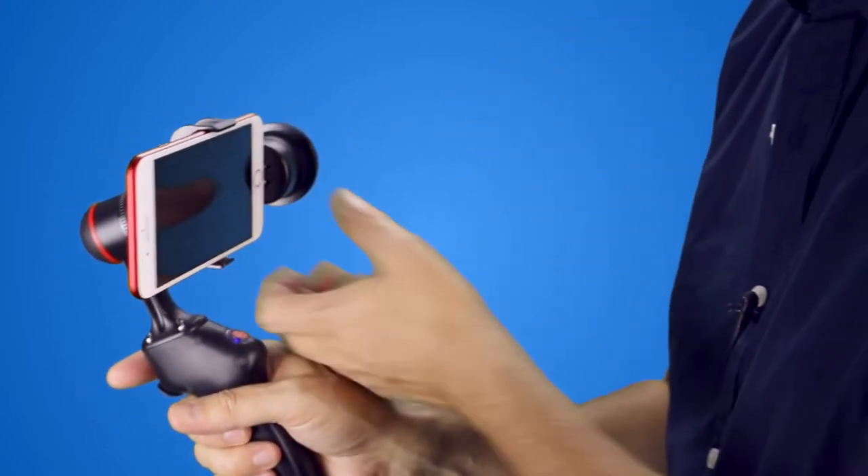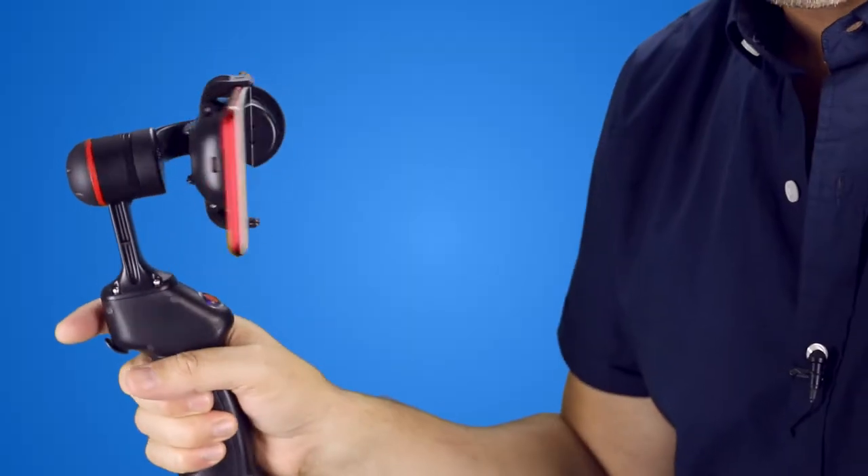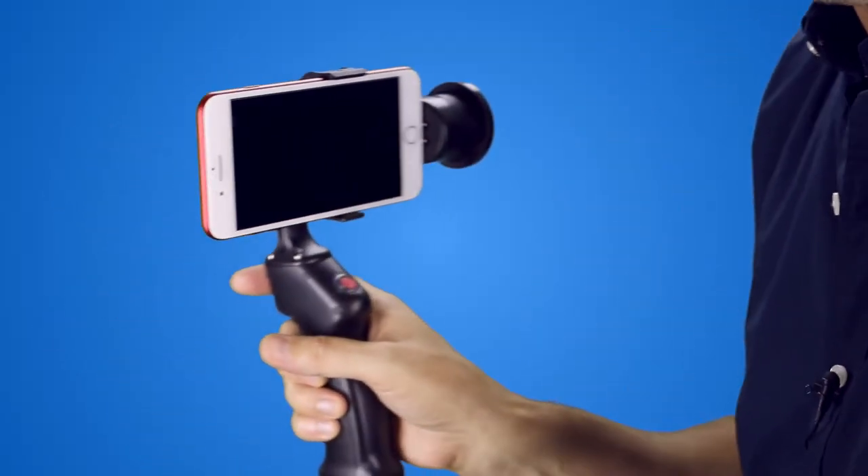Now the other thing is you can use it so you use the front camera as well and film yourself as you're talking and walking around. So let's have a quick look at some of the footage that I've been collecting with it.